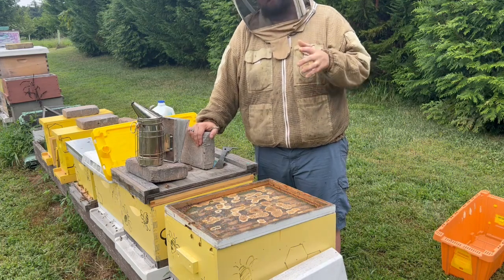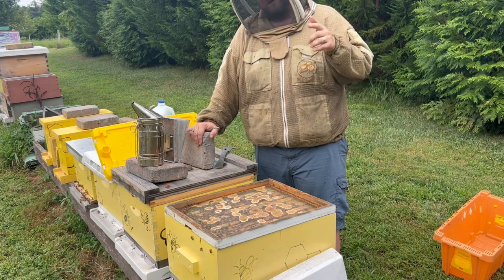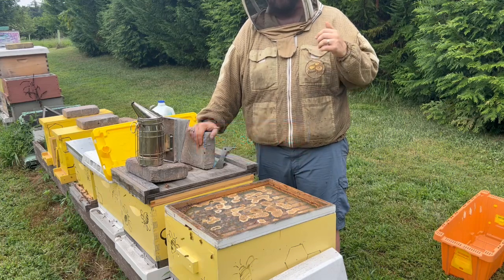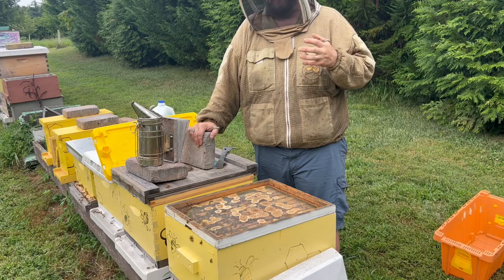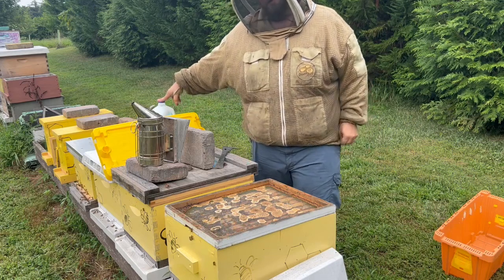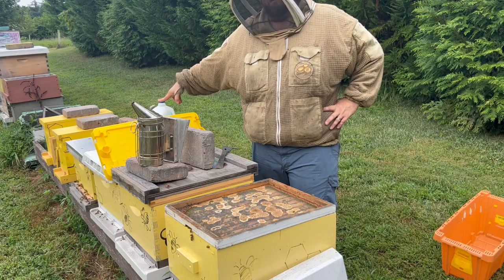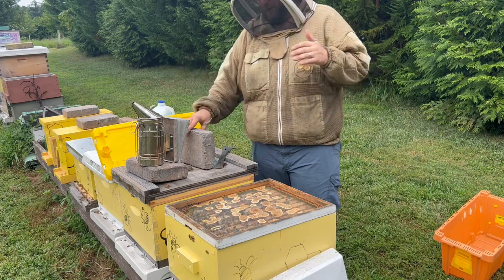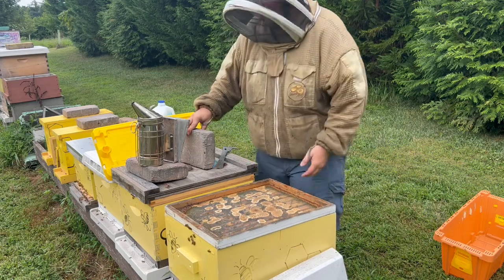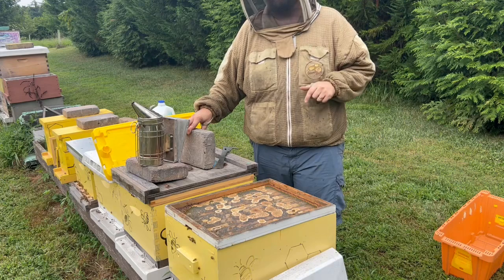Stay tuned — in another video we'll show you how we treat a hive and what steps are in that process. Make sure you hit the subscribe button below and follow along. Comment if you use a different method to test for mites. Here at Bohemia Apiary, we try different things that work for us and our area. We like this new approach with Dawn dish soap in water — it's releasing the mites effectively, giving us a good sense of whether we need to treat. Remember to continually monitor your colony, make sure they're healthy, have good bee volume, and good stores going into winter. Stay tuned for the next video on how we treat this colony.